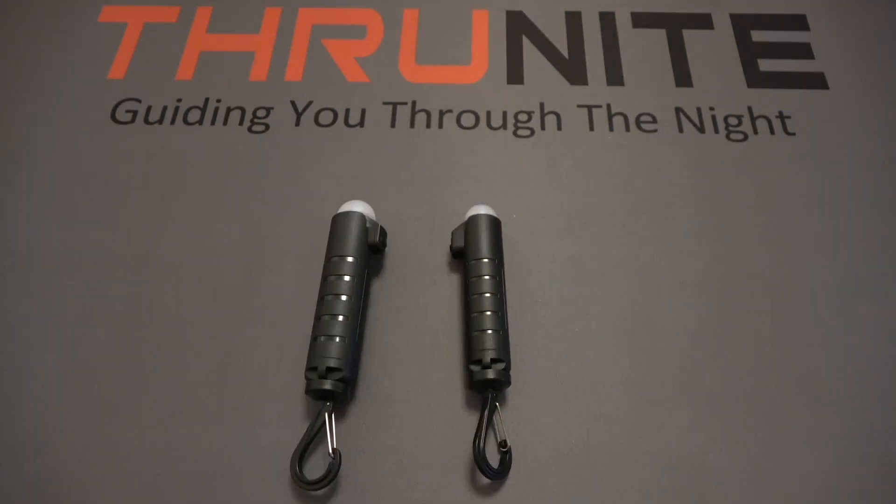That's it for this one. If you weren't aware, Thrunite does free giveaways all the time. To enter, all you have to do is comment on these videos and subscribe to this channel. Thanks for watching.